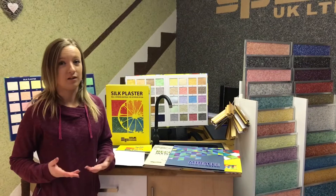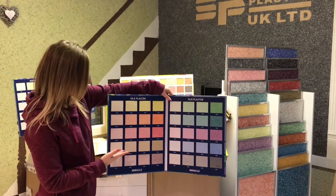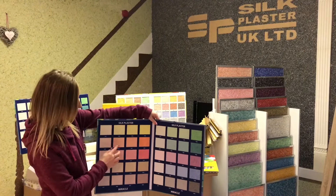I will give you information about the catalogs we provide. We have four different catalogs. The first one I will show you is Miracle. This catalog looks really luxurious on your wall. You will be able to find the color you would like, from lighter to darker. In the Miracle catalog the glitters are already added, and there is a texture with little strips visible on the wall.